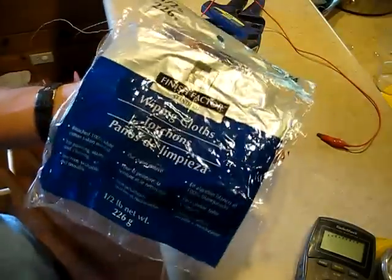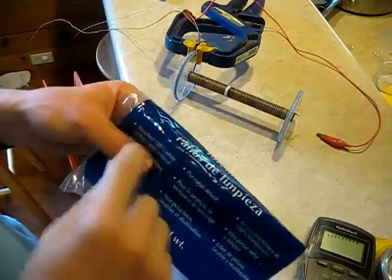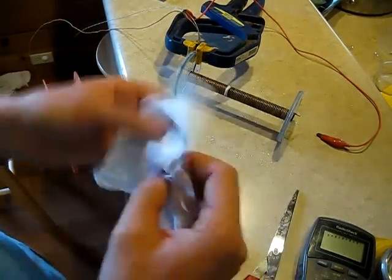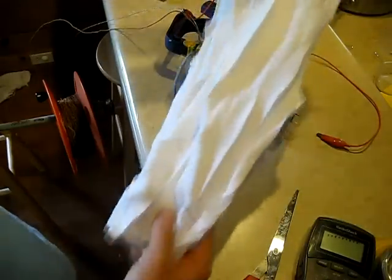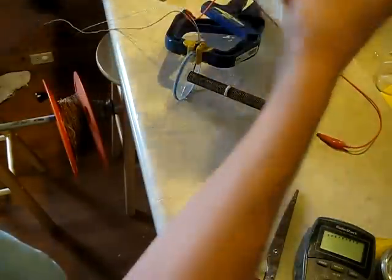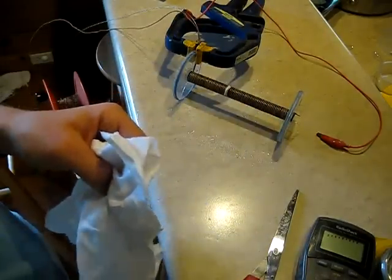Alright, it's time to put down our first layer of cotton. On this one, I'm going to use these — they're wiping cloths, 100% white cotton t-shirt material, I got them at Lowe's real cheap. The first double field coil I built, I actually just tore apart a couple of my white t-shirts to make it. Anyway, the first thing we're going to do is cut this cloth down to the width of the coil. I'll probably do that off camera and come back as soon as the cloth is cut to that width.